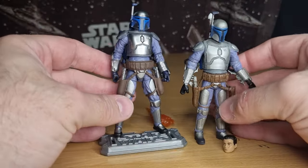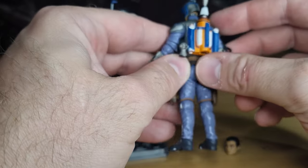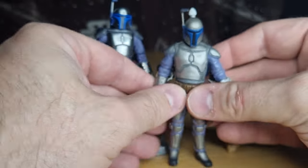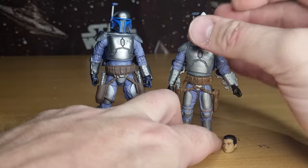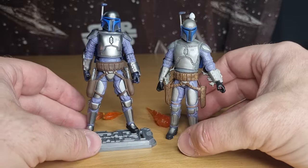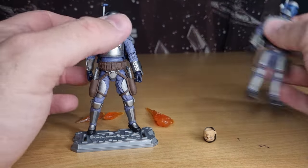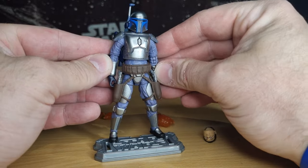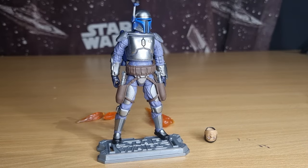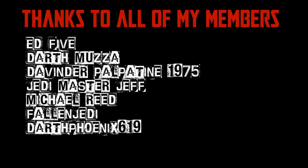I just wanted to do a little bit of a comparison there at the end. I dare say with a bit of a jetpack repaint, we'll be seeing this version updated at some point in the near future — I'd put money on it. Hopefully on a single card, but either way something a little bit different. Thank you very much for watching — I do appreciate your time. If you like, comment, subscribe — I appreciate everyone's support. See you again for more reviews very soon. Until then, may the Force be with you always.